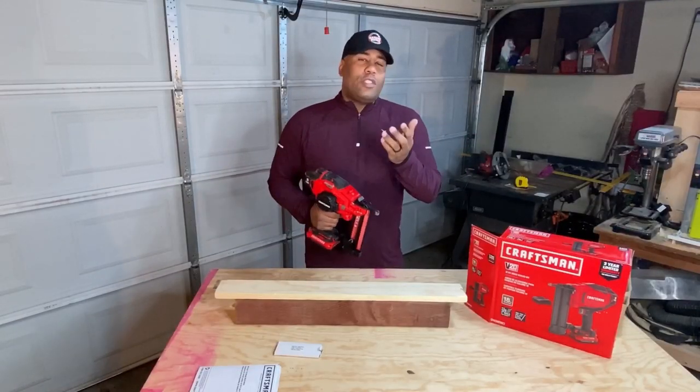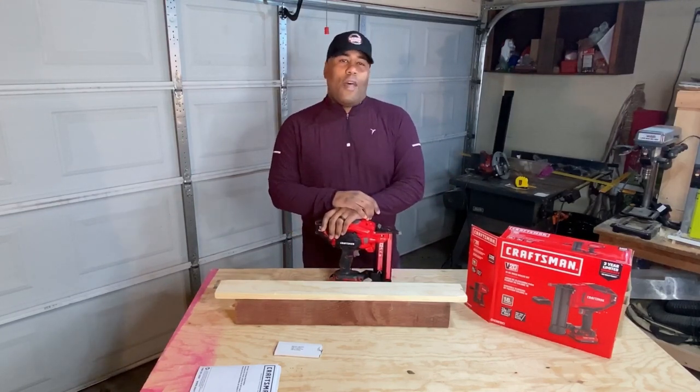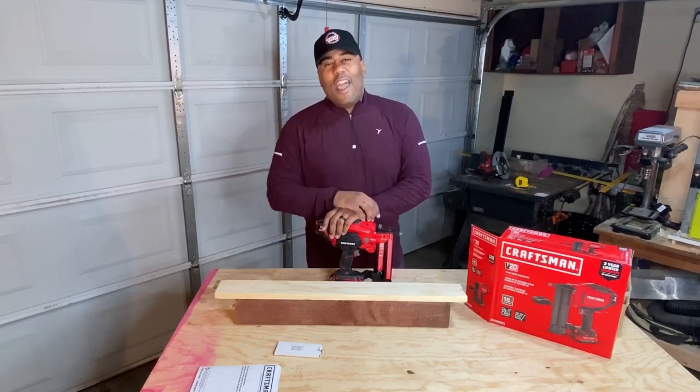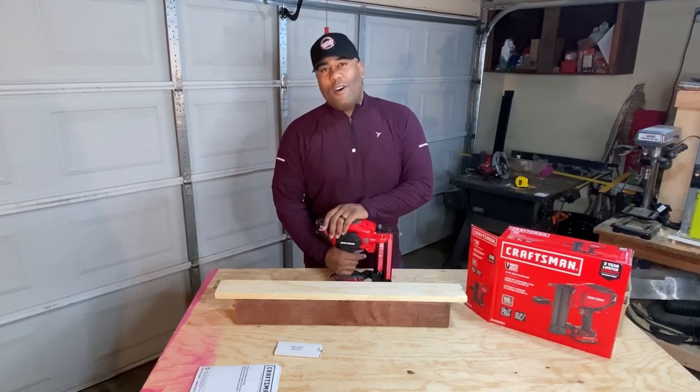There you have it! If you love tool reviews and other DIY projects you can do around the house, click subscribe and smash that like button to stay up to date with what we have going on here at Bailey Built. For now, take care.